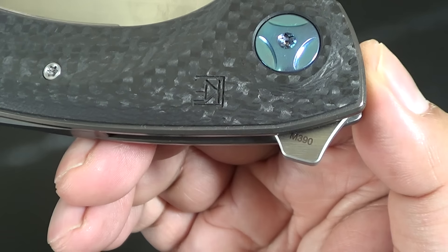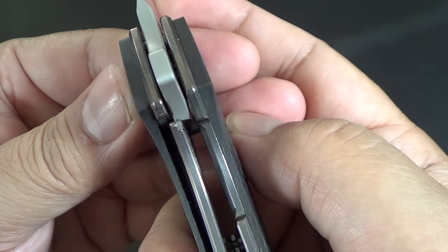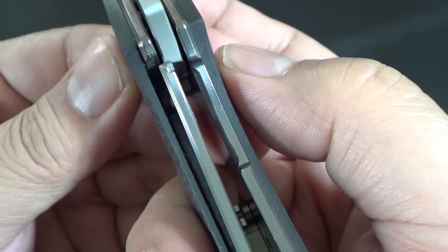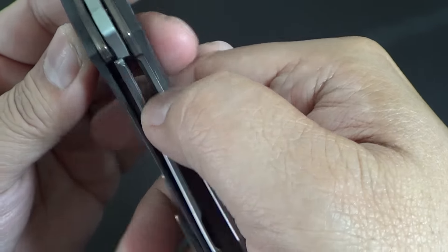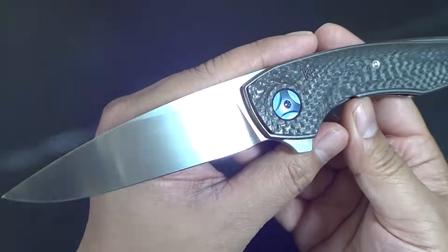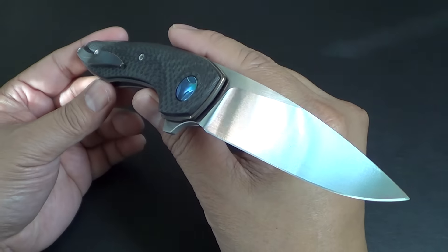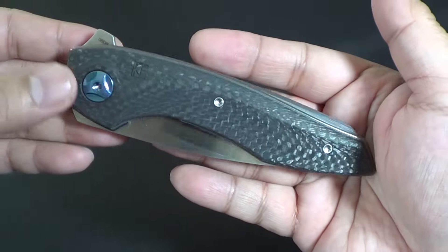Look at the design of the flipper. Let's see the lockup. Lockup is fairly early — let's say it's like 50%, which is fine. So they milled the liners down a little bit to accommodate unlocking the blade. These are available now. Check it out. It's pretty cool, pretty impressive. So that's the Custom Knife Factory Malashev Gratch.